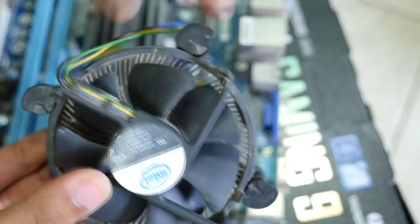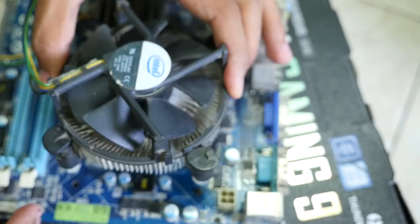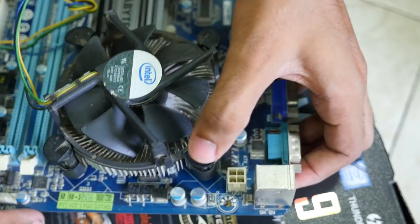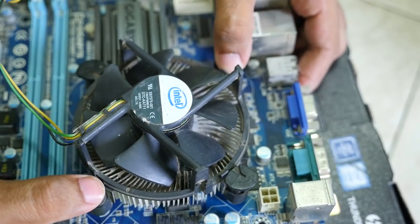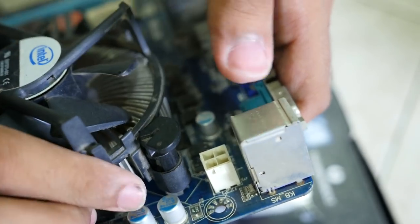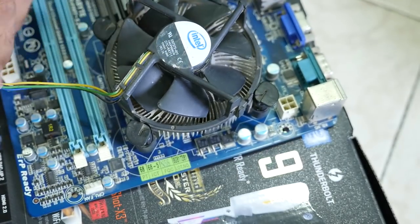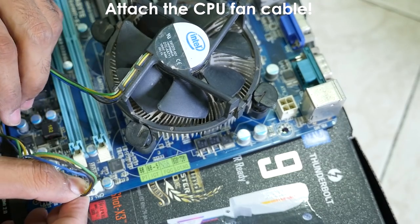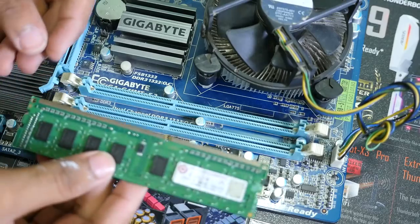Now it's time to put the cooler back on. Pull out all four pins on the cooler and place it on the CPU, then push and rotate the pins so they lock in place. It may take a couple of attempts, especially if you're doing it for the first time — even I take two or three attempts since Intel stock coolers can be tricky. If some thermal paste gets on the motherboard while mounting or removing the cooler, don't panic — it won't harm the motherboard or CPU. But try not to let that happen.